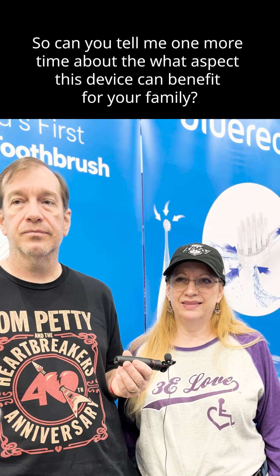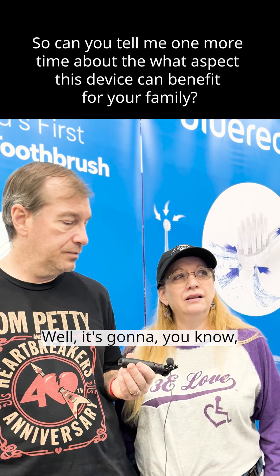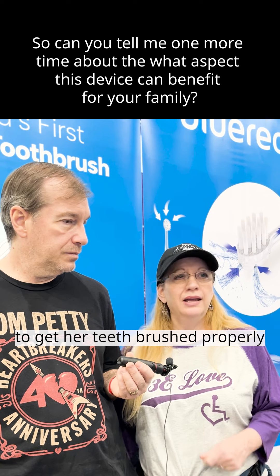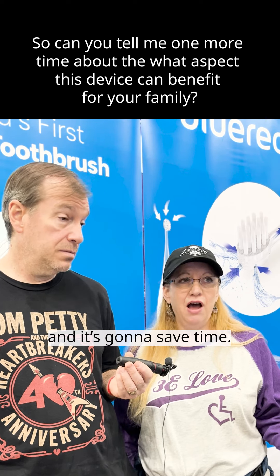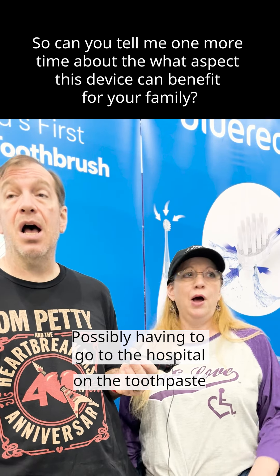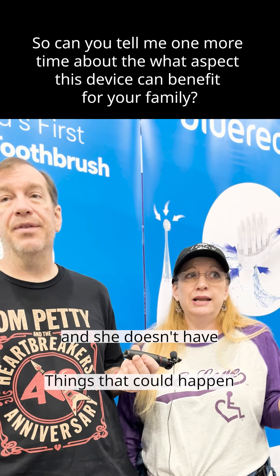So can you tell me one more time about what aspect this device can benefit your family? Well, it's really going to help us out. It's going to be a lot easier to get her teeth brushed properly. It's going to save time. And it's also going to prevent her from having an aspiration problem — aspirating or choking on the toothpaste — possibly having to go to the hospital.